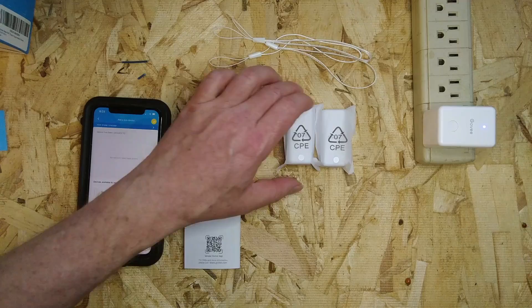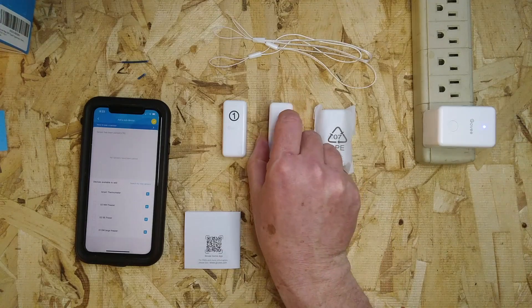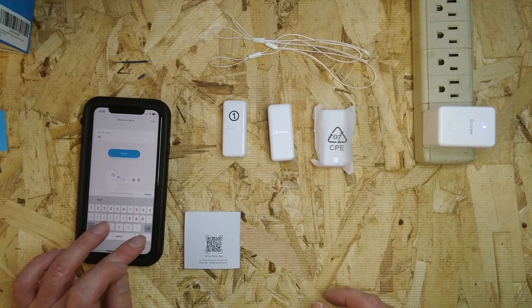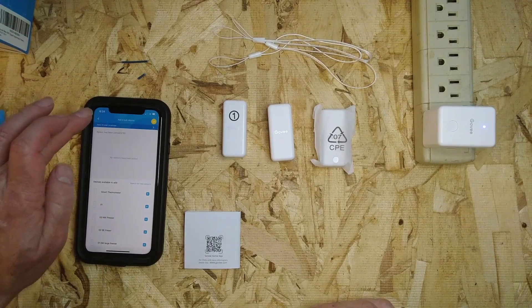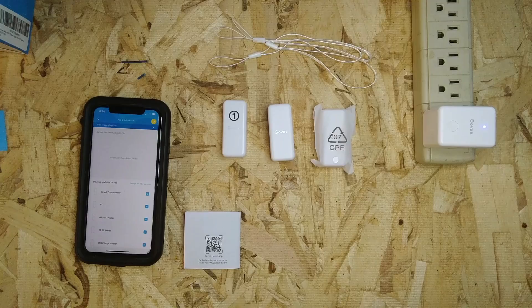We put the sticker on so we can tell the sensors apart. For the next one, pull the tab and search for new device. One interesting thing: even though I named it '02,' it's still showing up as 'Smart Thermometer.' But once you exit and come back to the screen, it will display the correct name. The name just doesn't update immediately.